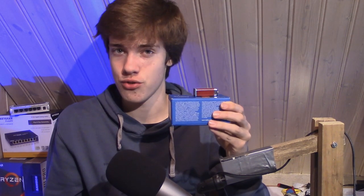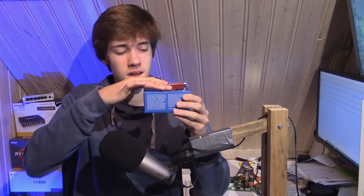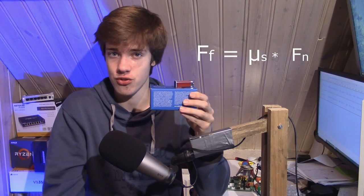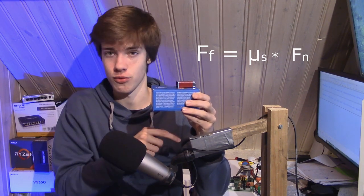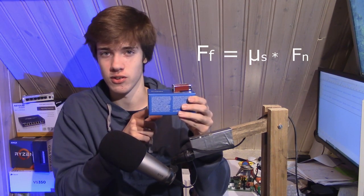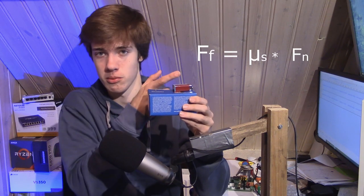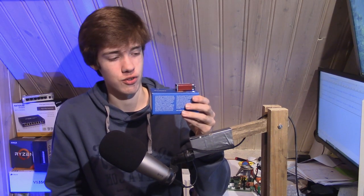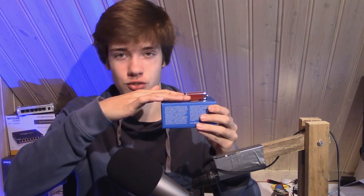I can calculate how much friction there is — how much force I need to start moving this object — using a simple formula: the friction force is equal to the static friction coefficient times the force that is pulling this object down. The force pulling this object down is the force of gravity, and the friction coefficient is a number based on the material of the box and the material the battery is made of. We're using a static friction coefficient because the battery isn't moving right now; it only starts moving when I start pulling it.